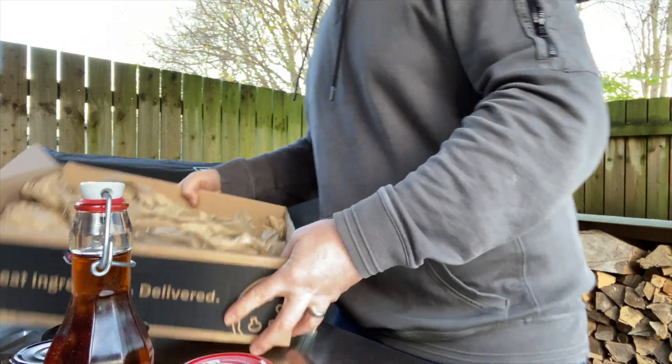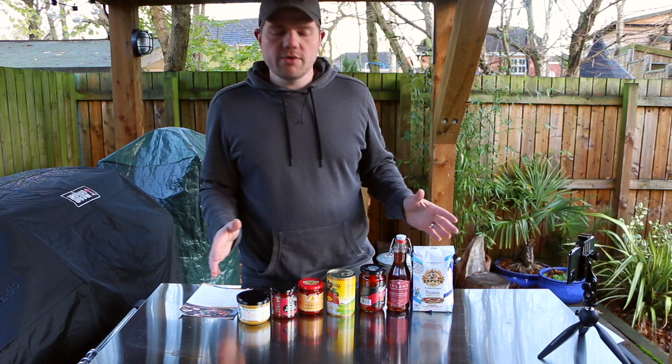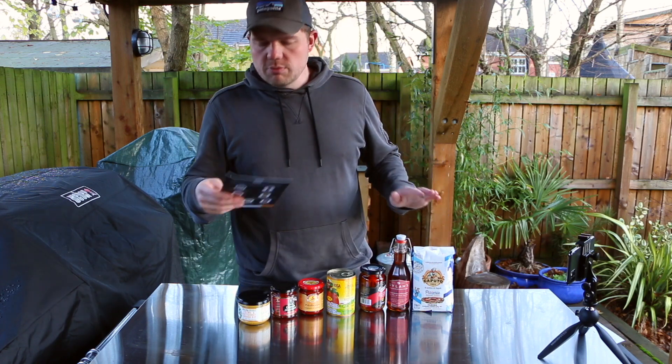Let's take a look at the instructions and see what it says. So we've got our ingredients unboxed — the recipe card that comes with it is for a broccoli and Nduja pizza.